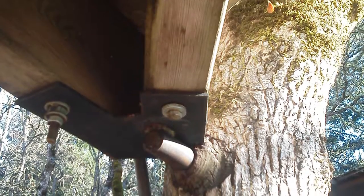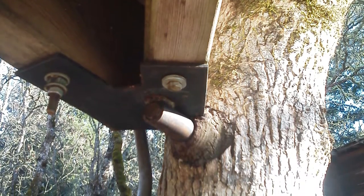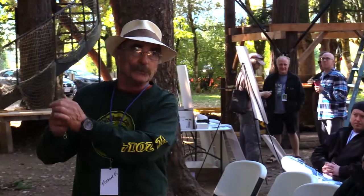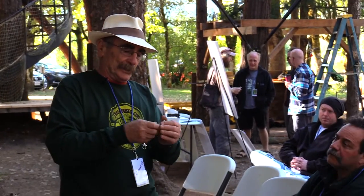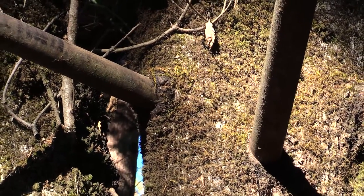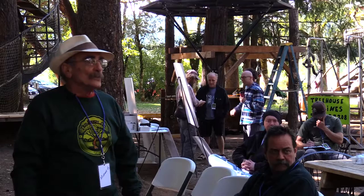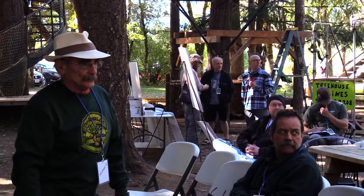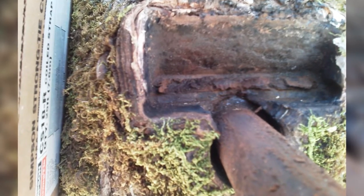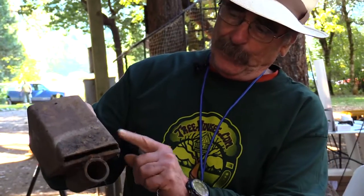This is a Garnier Limb that's been in a tree for a while. It's more intrusive in the beginning, but as you can see as it grows around it, it becomes less intrusive. If you look at those pipes, it's growing right around them, right up to them — just like a limb. So this is a bracket that was my first knee brace design. It started growing around this.